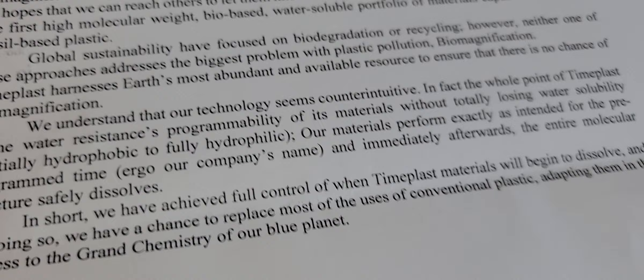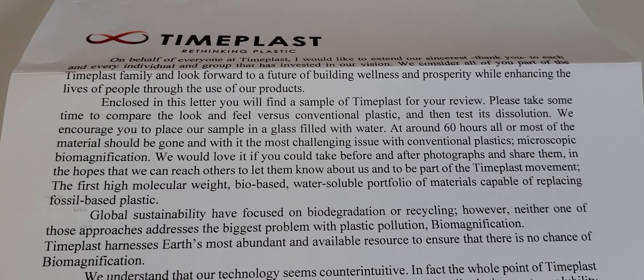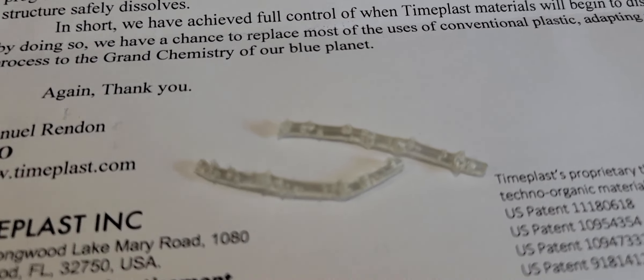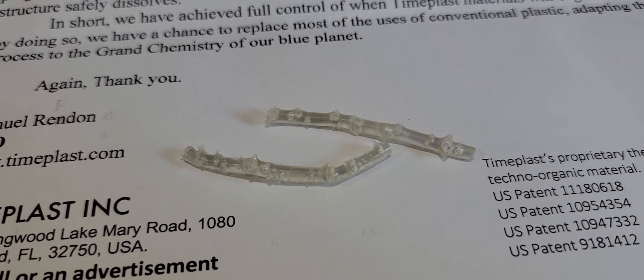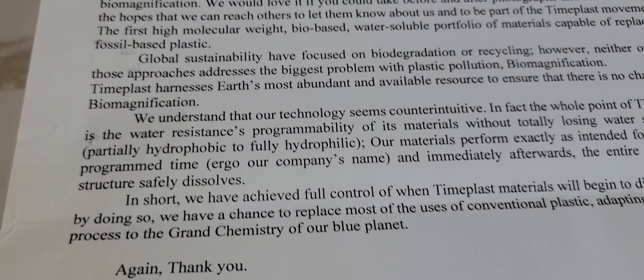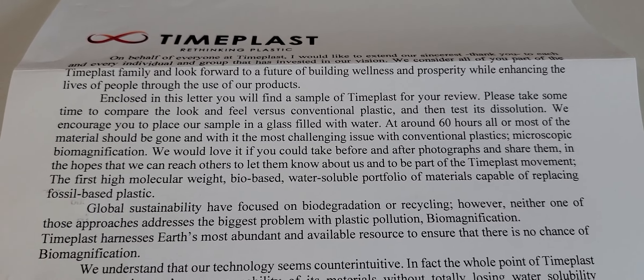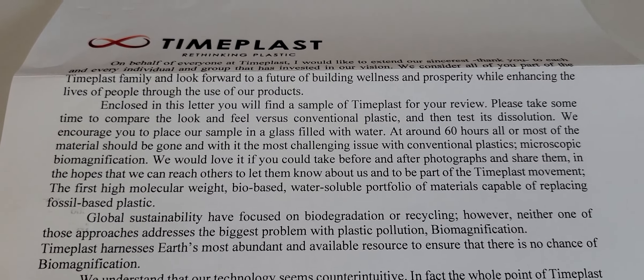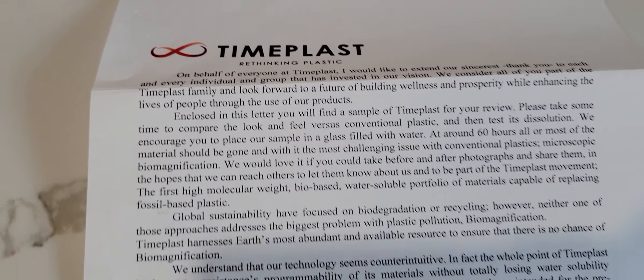I plan to do pretty much some of the things they suggest in this letter — maybe talk about the look and feel of it. It looks and feels to me like plastic; you can tell maybe it's a little different, but there are so many different types of plastic. I'll do a before and after and things like that. It's quite interesting what they're doing.